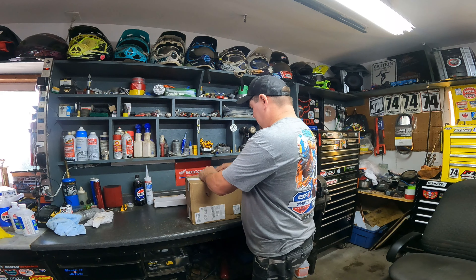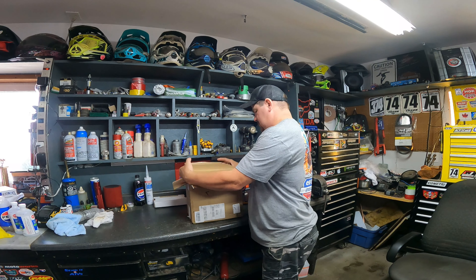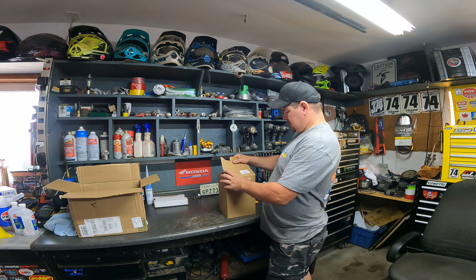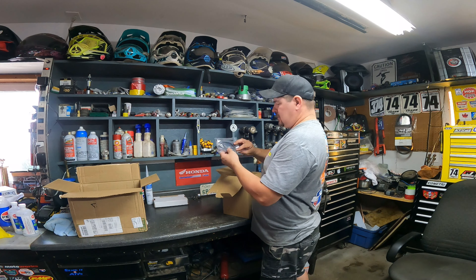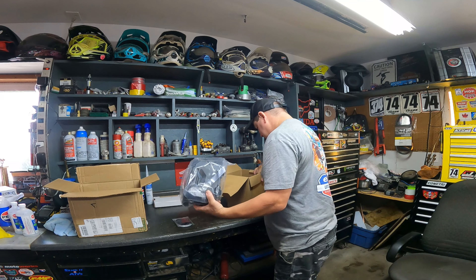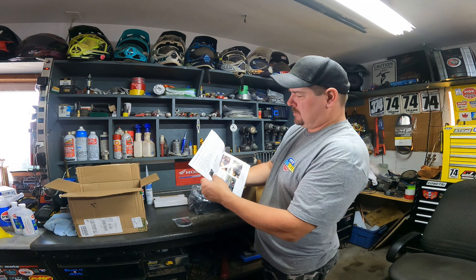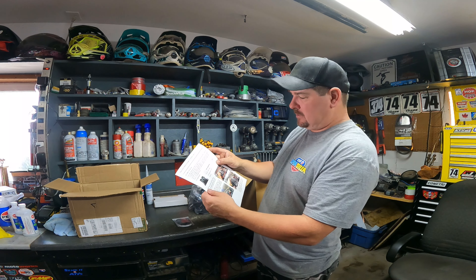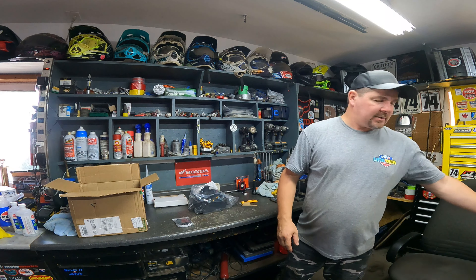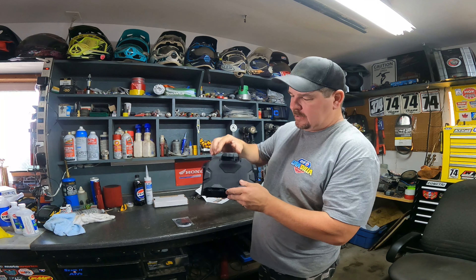Let's dig into the box and see what they sent us. Looks like it's been double boxed — that's pretty good of them. We've got some double-sided tape here and a couple of screws. This is what we're really looking for. It does come with some instructions. The package should include six screws, double-sided tape, and the device holder.